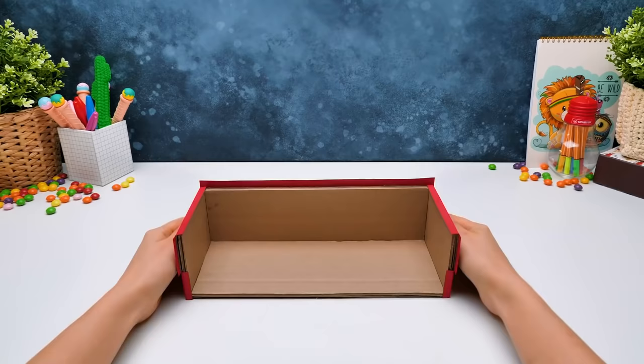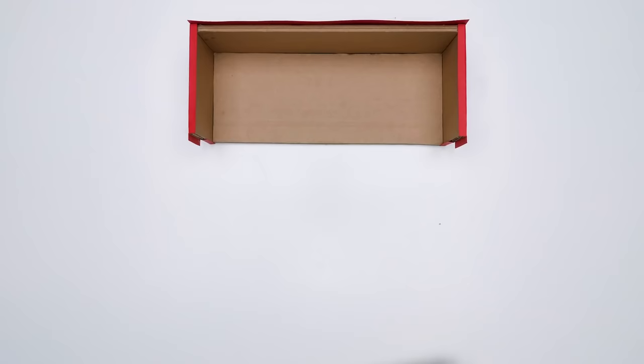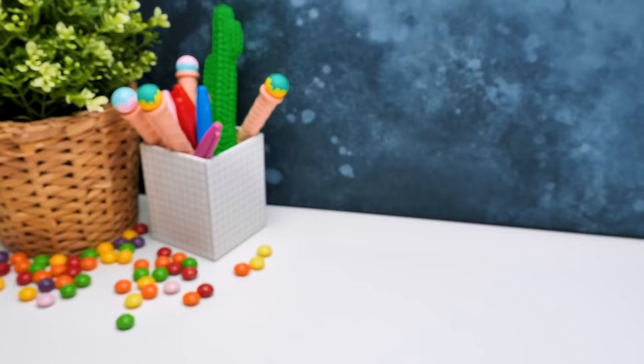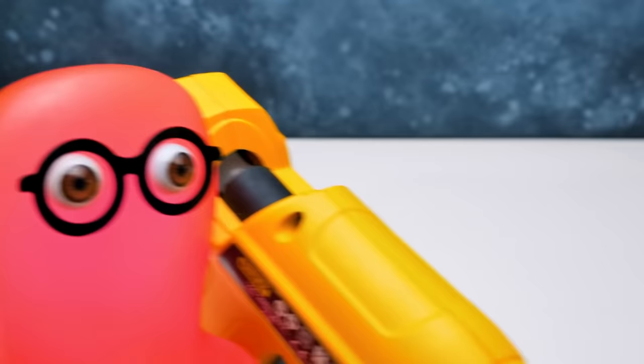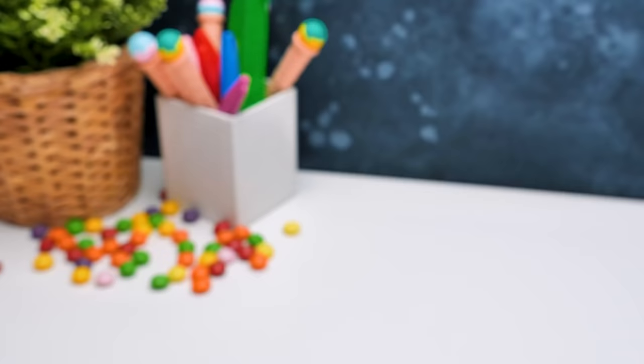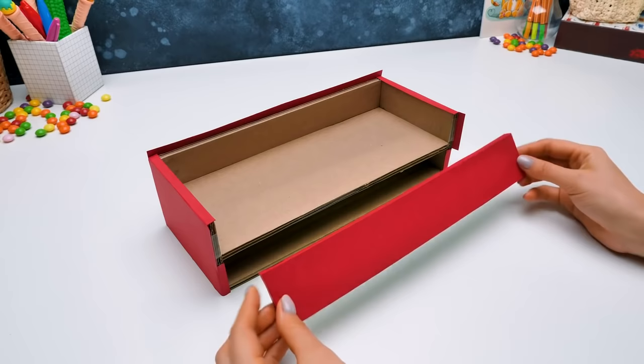The next step is to divide this space into compartments. More cardboard, please! This part is the same size as the bottom of the foundation. Let's put it this way, then we'll have to secure everything with glue — which is on the way! Be careful with hot glue, guys! Could you please bring two matchboxes, Sammy? We'll use them for drawers. Little drawers for little things!